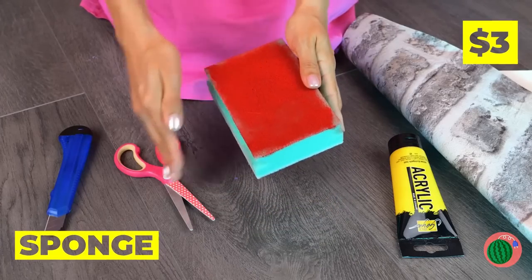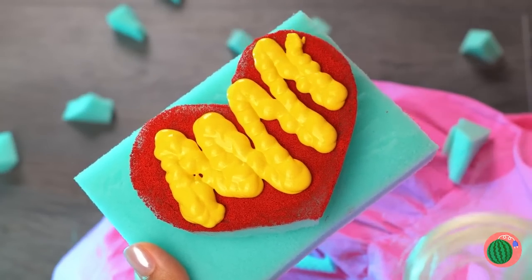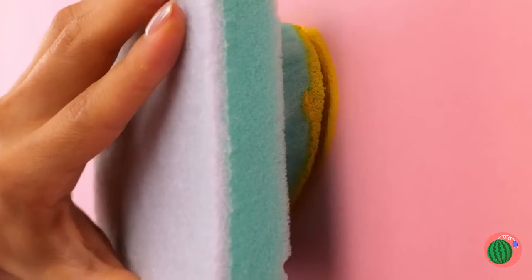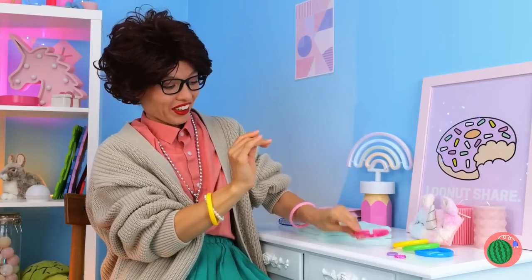Next up, let's cut up some sponges. Make any shape you like. A heart. Add some paint on top and start stamping on the wall. Make sure to get all four walls. Meanwhile, let's check in on our human friends.